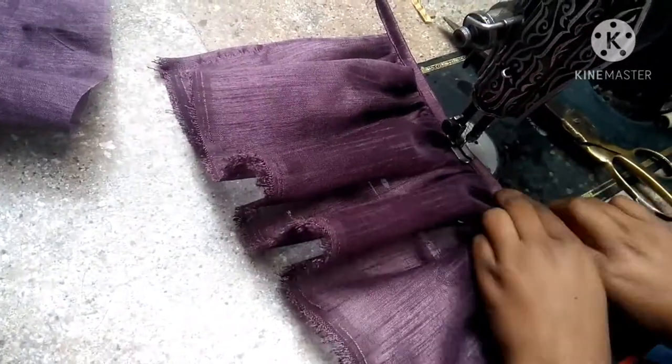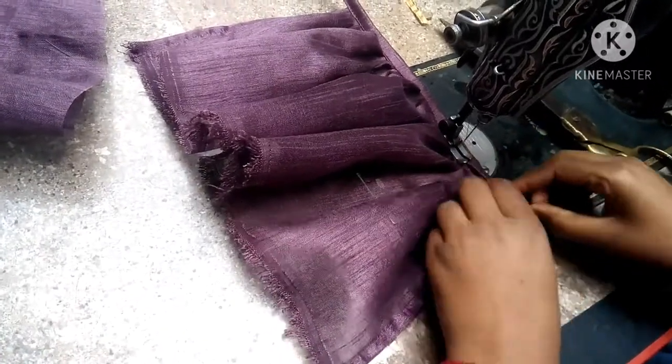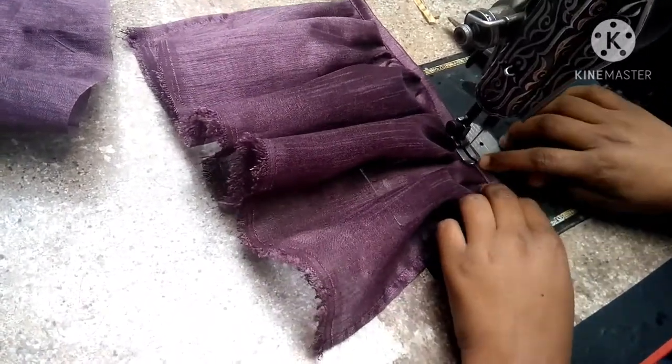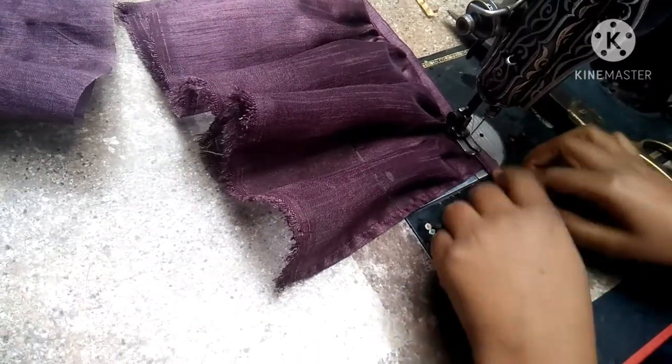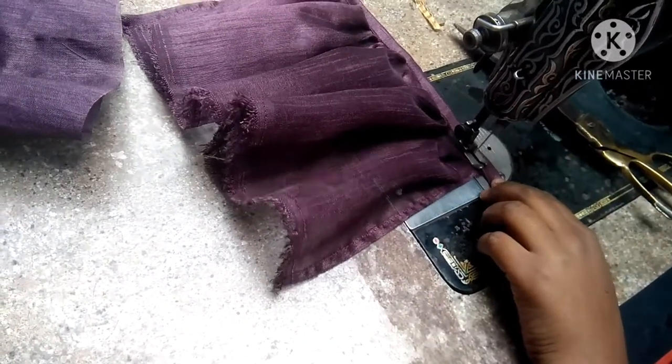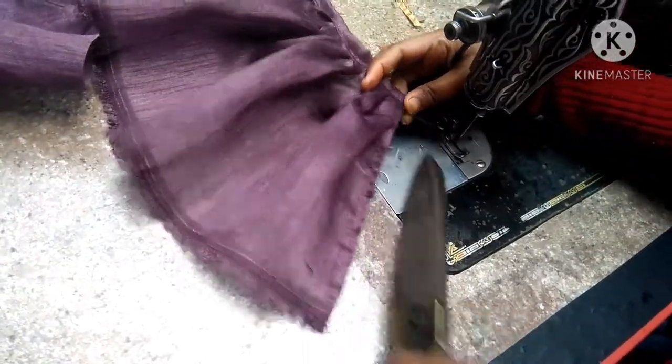I have to fold it like we have done before. We have made the first one, and I have made the second one.